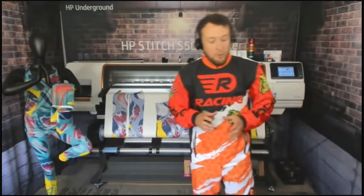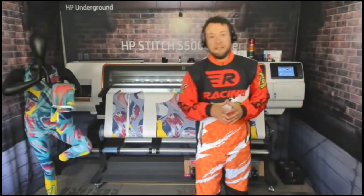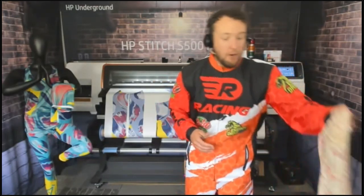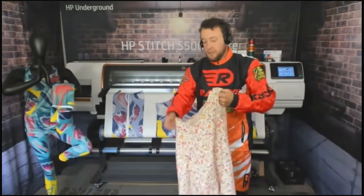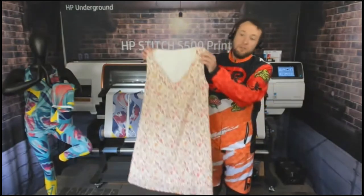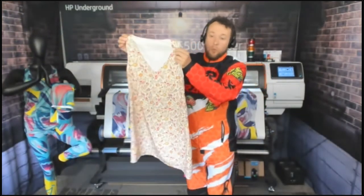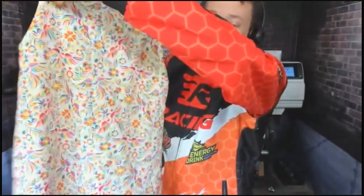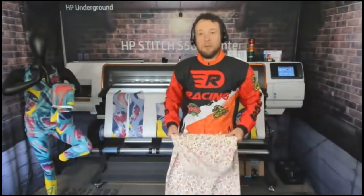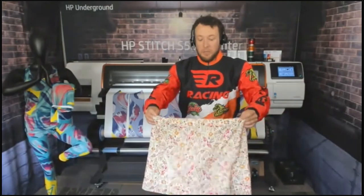Moving into more complex-sew and complex finishing, apparel is a good application for this printer. Here is a lovely dress printed on the S500 and stitched together. When we talk about apparel like dresses, these are all pattern-type prints, typically printed in this market as fabric by the yard.